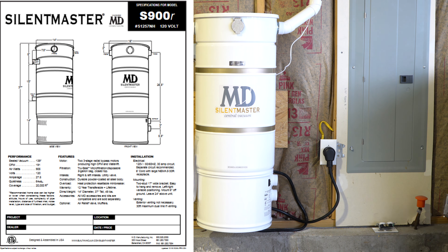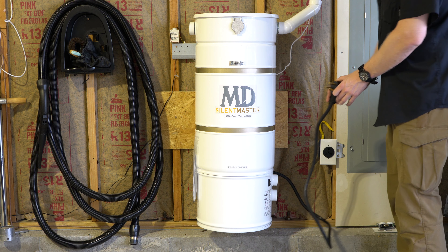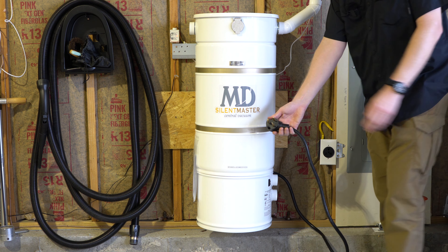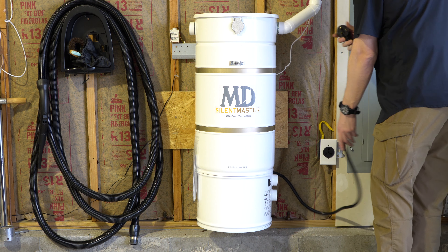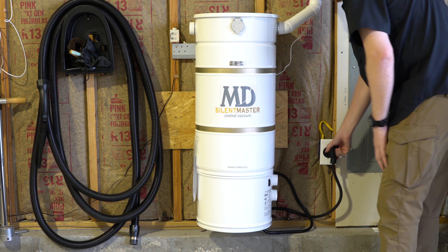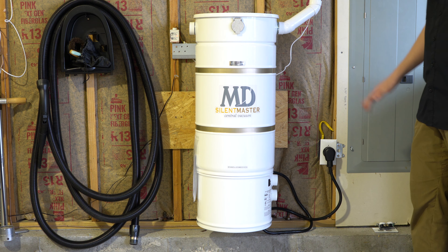This is the 30 amp, 110 volt unit. I'm just going to start off and show the plug. This is a wildly large plug on here. Like all central vacuums, it requires its own circuit, but this one is a little bit more serious.